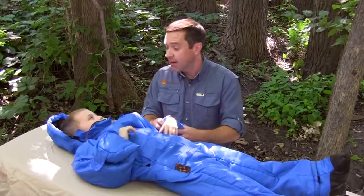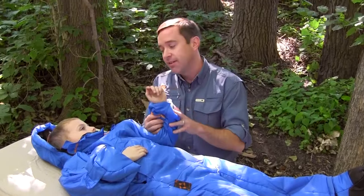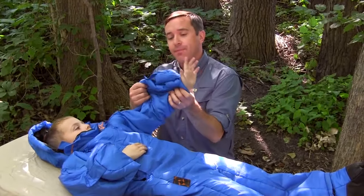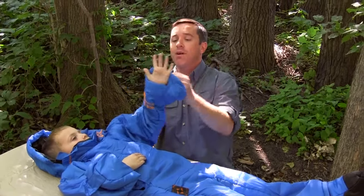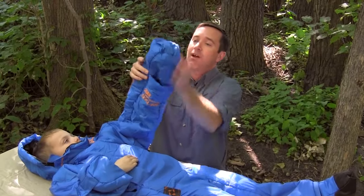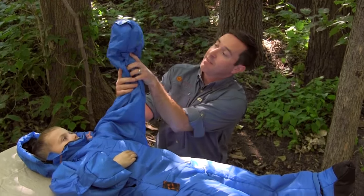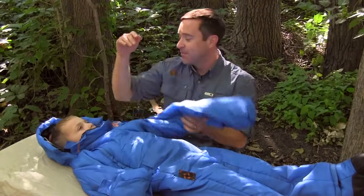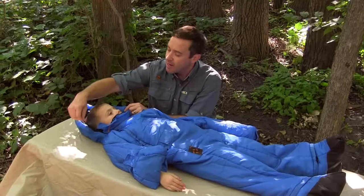His hands come out like this, and then it velcros back up on the sleeve. If you want, you can take that off and put the hand back up in here — the strap just goes there. So you can either have it all sealed up or with the hand out.